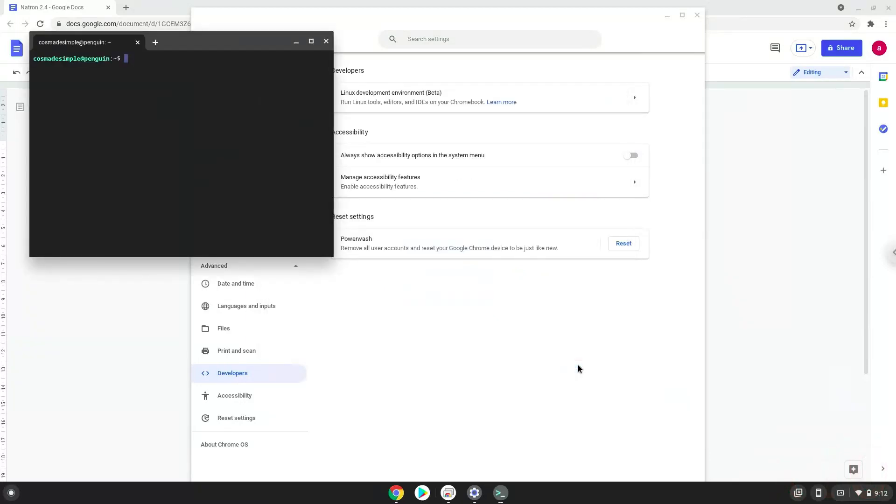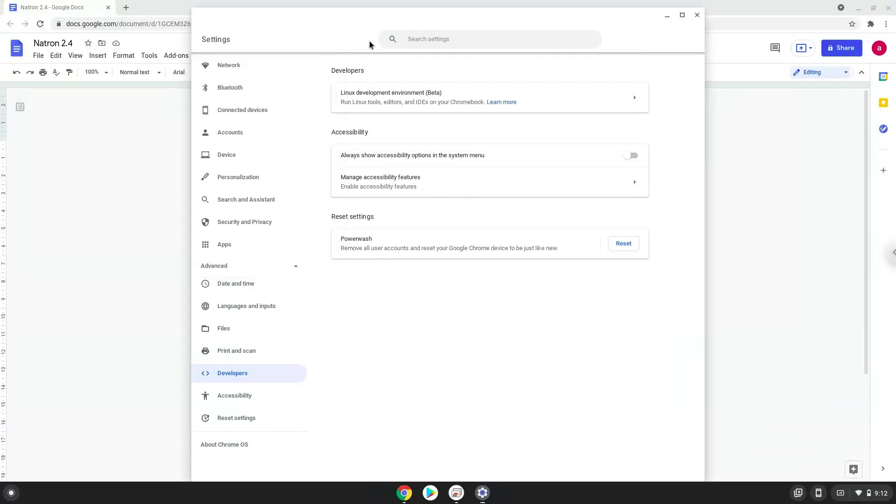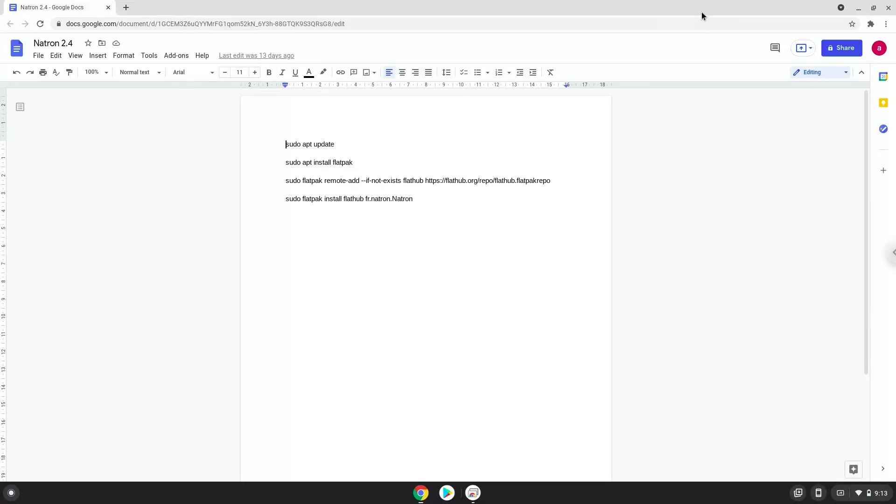Now that we have enabled Linux apps on our system, we will continue to the next step, which is to run several commands in a terminal, which will install Natron. All the commands are in the video description. Now we will copy the first command and open a terminal session from our app menu.